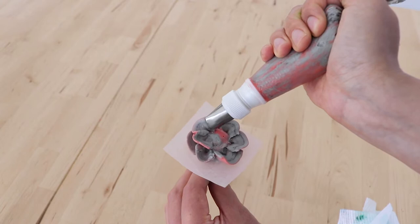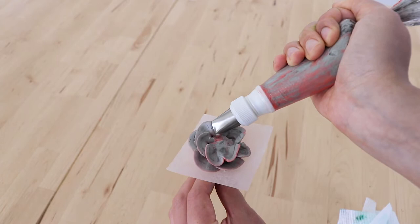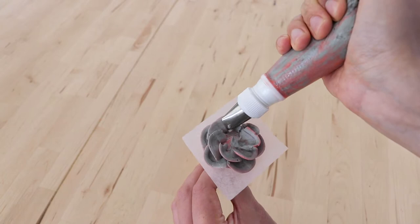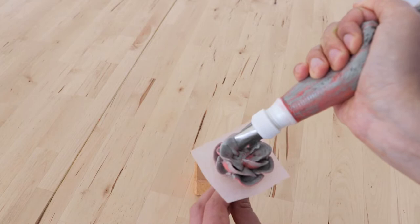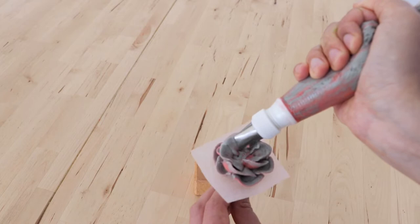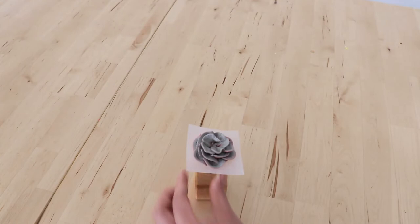If I feel there's too much buttercream building up on my tip I just give it a wipe with a damp tea towel. I like to place the petals so that they're alternating with the petals in the previous layer — this just helps it look a little bit more realistic. As we move up into our third layer of petals, I'm making the petals a little bit smaller, more curved and tighter, with my piping tip turned a little bit more vertical as I head towards the center. You can see it's grey with little flecks of pink because I've put a little bit of pink buttercream on the outer edges of one half of my piping bag.